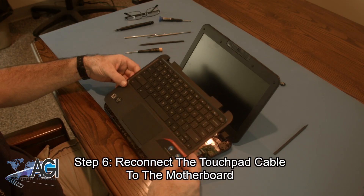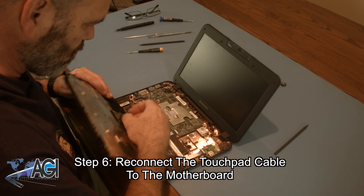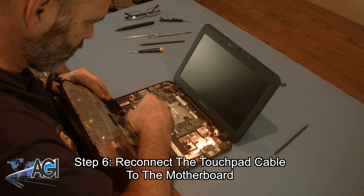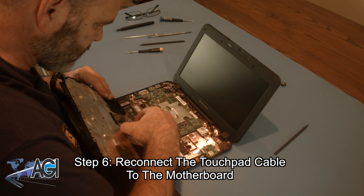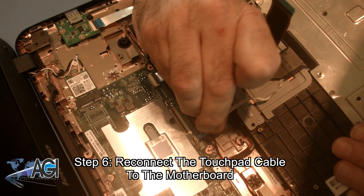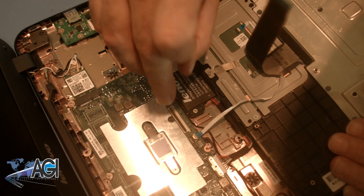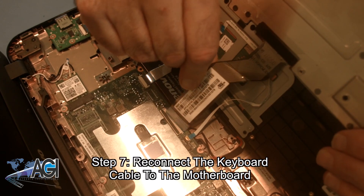The first step in the installation of your replacement palm rest assembly will be to reconnect the touchpad cable on the bottom of the palm rest assembly to the motherboard. Now, you will reconnect the keyboard cable to the motherboard.